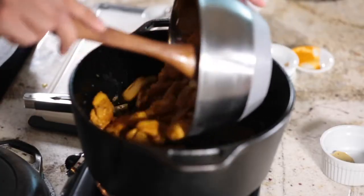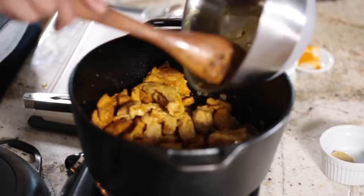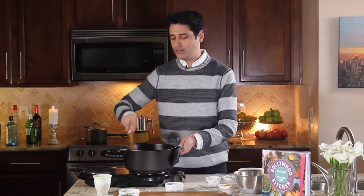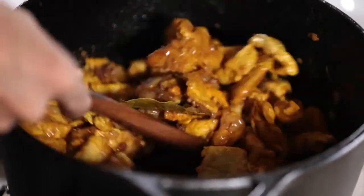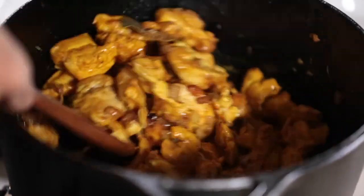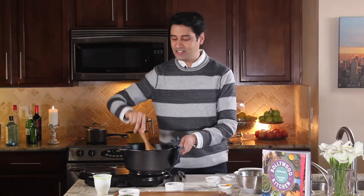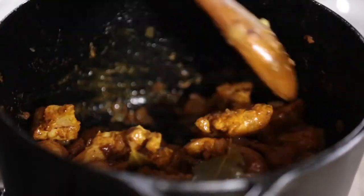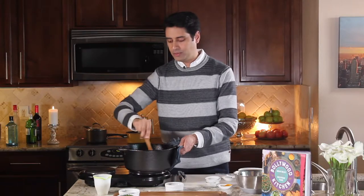We're ready for the final step of our chicken curry. We're adding in the chicken — those browned boneless, skinless chicken thighs — and stirring it all together to coat the chicken in that beautiful onion spicy mixture. That's essentially it when it comes to any Indian curry. It's three steps: one, sauté your onions; two, add in your spices; and three, add in your main ingredient. In this case it's chicken, but we could also be using lamb or mutton, or vegetables with a slightly different masala or spice blend.